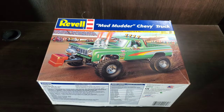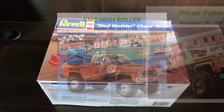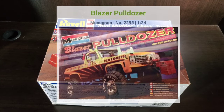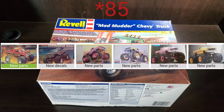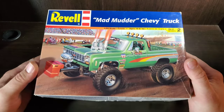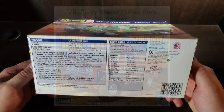To talk about that Monogram history: they kind of started off this Blazer tooling in '81 with the High Roller as a traditional 4x4 style Blazer. Then in '83 it developed into a pulling rig called the Pulldozer, and then developed even bigger into a monster truck, which we've seen several iterations of until this boxing before us. And then in 2023, they came back out again with the Pulldozer.